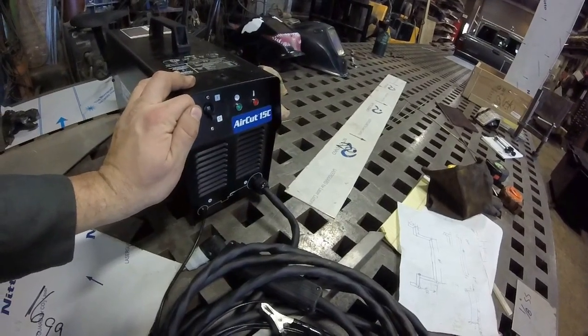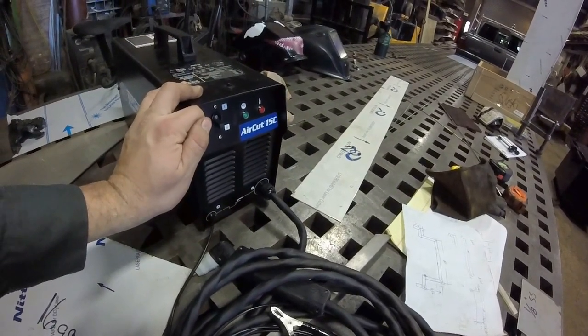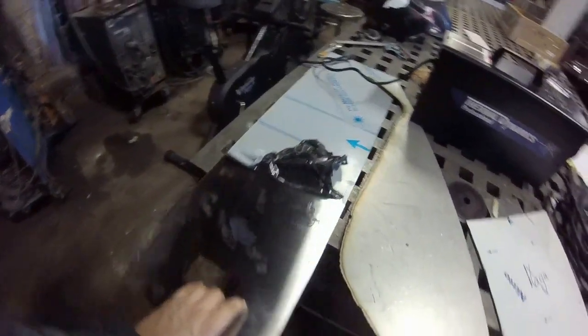There are no knobs on here to get confused by. You turn it on, pull the trigger, and she cuts no matter what — as long as you're within its parameters, she'll cut. I specifically bought this for 22-gauge stainless steel.